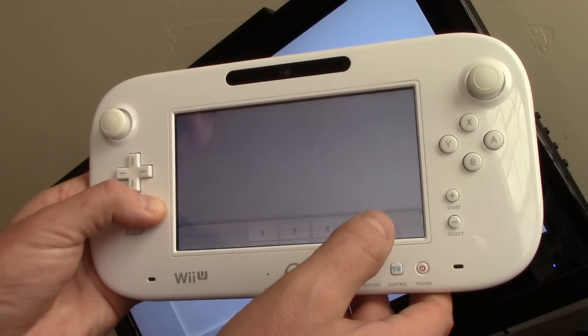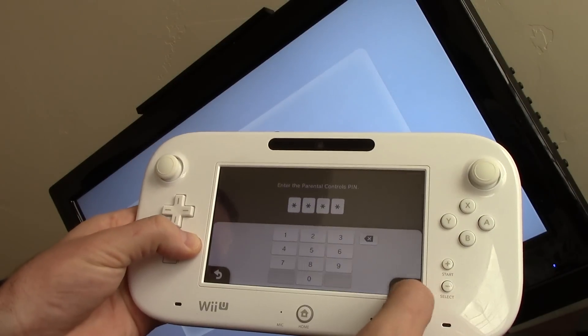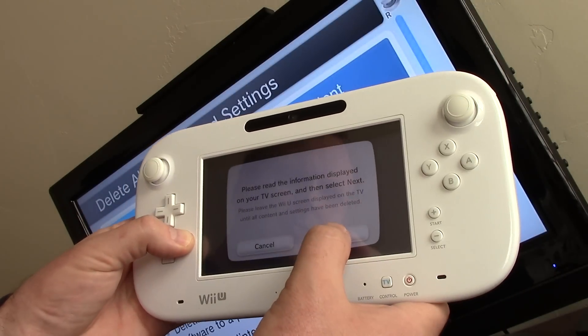We're going to enter the pin here. Click OK, and then hit Next.